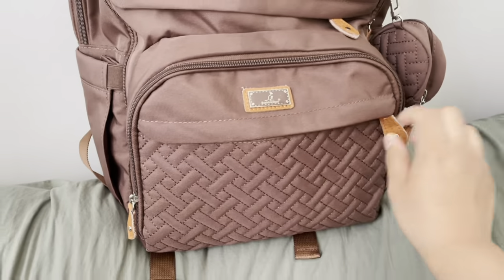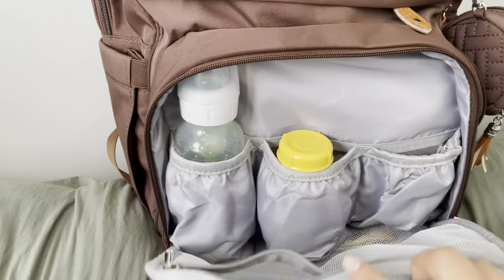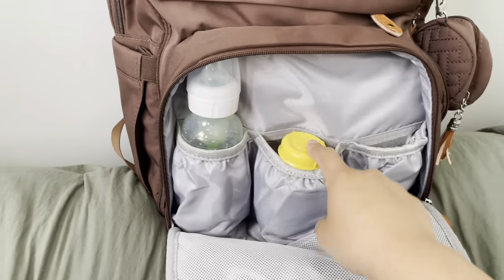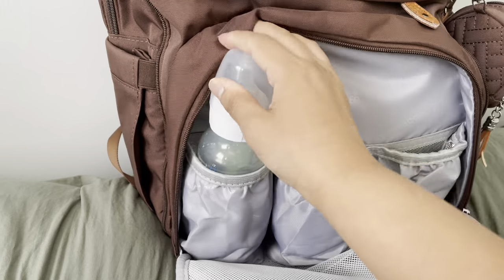In the first compartment, it contains a cute little key loop. In the second compartment, it contains insulated baby bottles. I added a Medela bottle right here and a Dr. Brown's bottle right here and it fits pretty well.